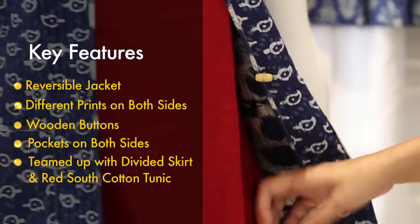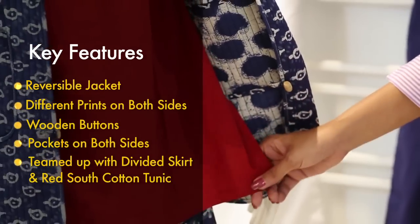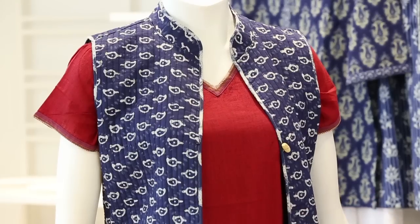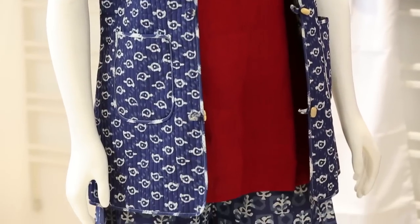Inside the ensemble you see a south cotton tunic — a cap sleeve tunic in red. Basically, we added a red colour and a south cotton tunic because you see a lot of blues in indigo and not many other colours. To break the monotony and give the customer more choice, we have added a few south cotton colours. So you will see a red, a green, and a white which will break the monotony of the blue.